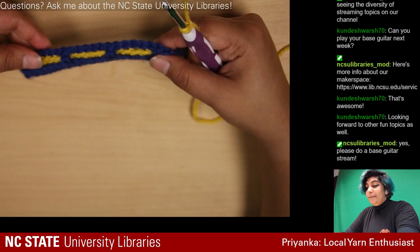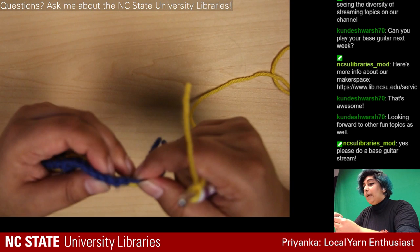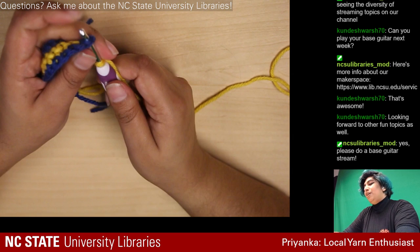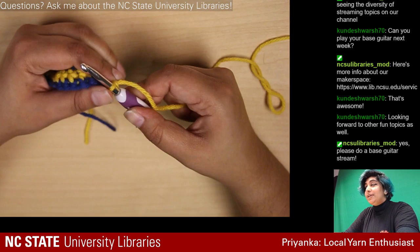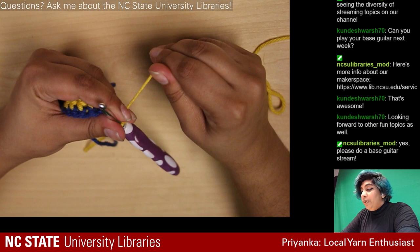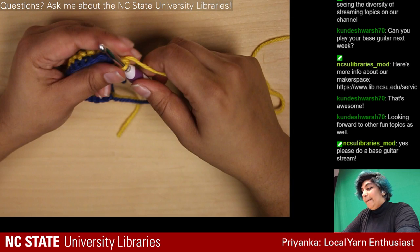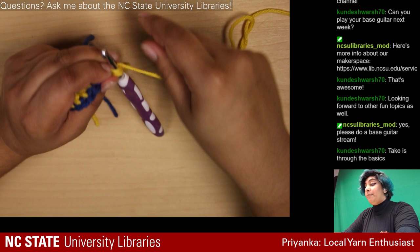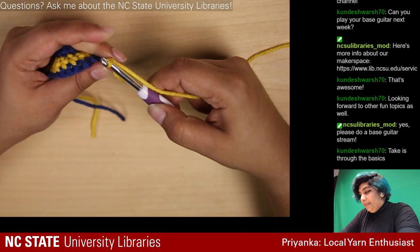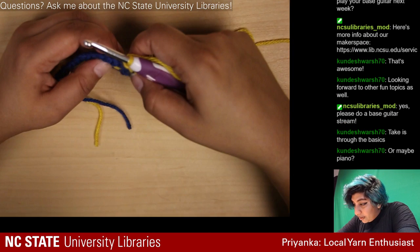It would be really cool to play my bass guitar on stream, but right now I'm just learning basic chords so it might not be that fun. Maybe when I get better, or I could bring in music production since I've done that on my own. I was also thinking about using Adobe Illustrator to draft patterns and start them on stream — that could be cool.